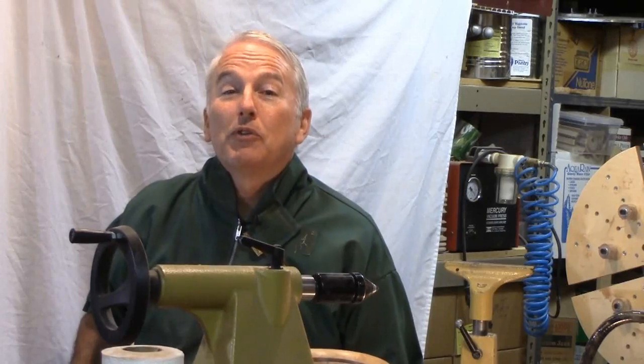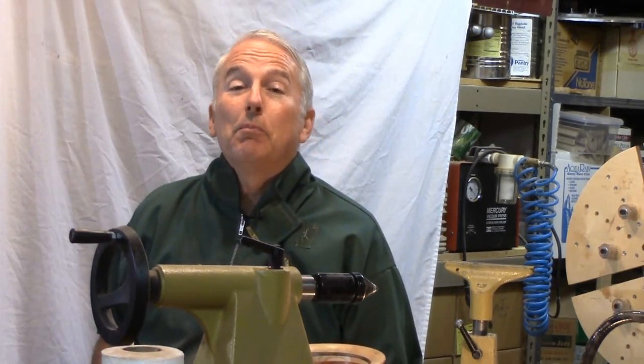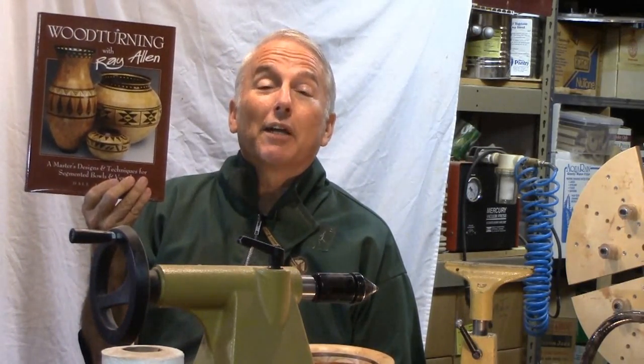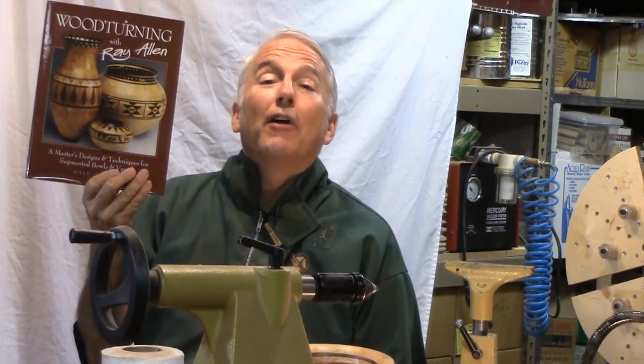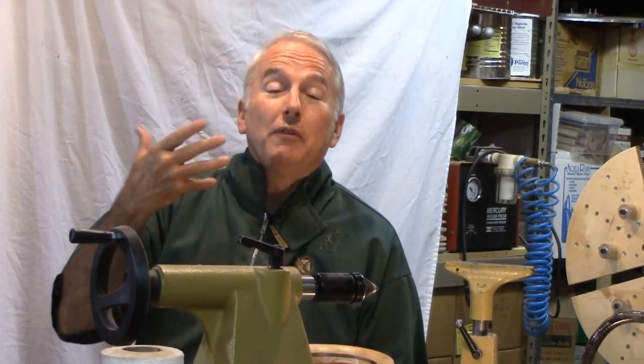Hi, Alan Stratton from As Wood Turns. While at the Utah Woodturning Symposium, I picked up a book by Dale Nish about Ray Allen and his work in segmented woodturning. Very inspirational. In fact, his inspiration is for this project.